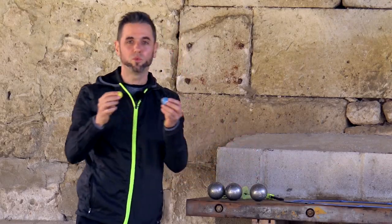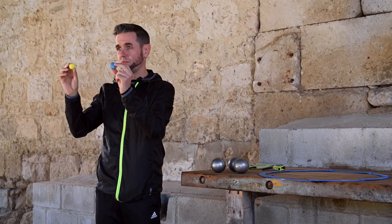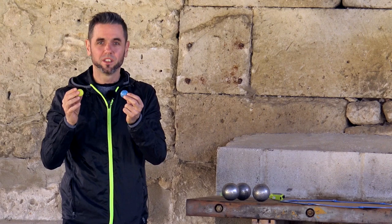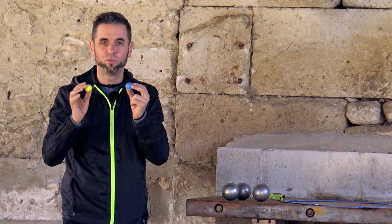We also need to have a target ball or jack, also called cochonet, meaning piglet, or bouchon, meaning little ball in Provençal language. They can be made of either synthetic material or of wood. The weight must be between 10 and 18 grams, and the diameter will be 3 cm, with a tolerance of more or less 1 mm.